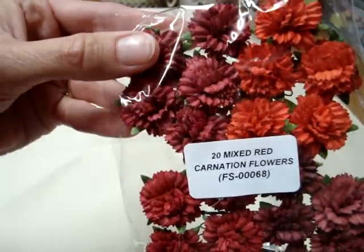So if you haven't tried the carnations, I really recommend that you try them — they are beautiful.